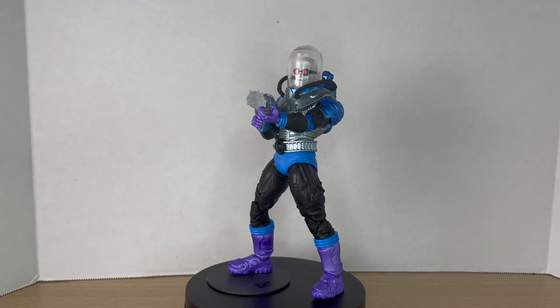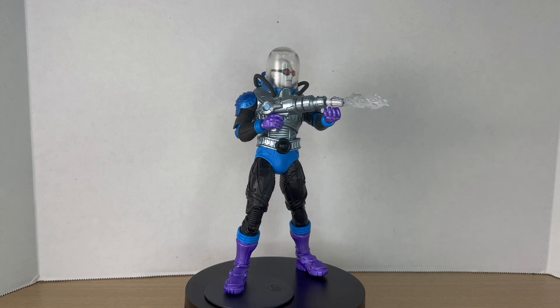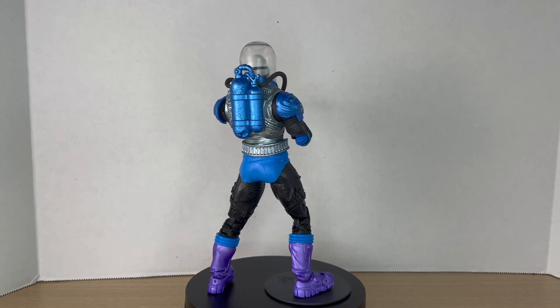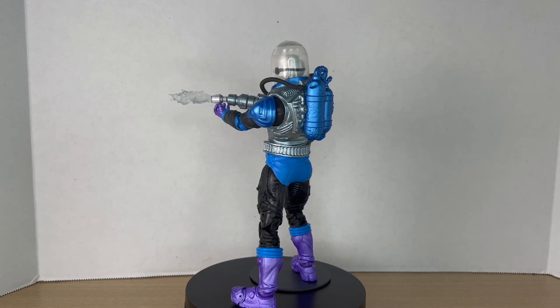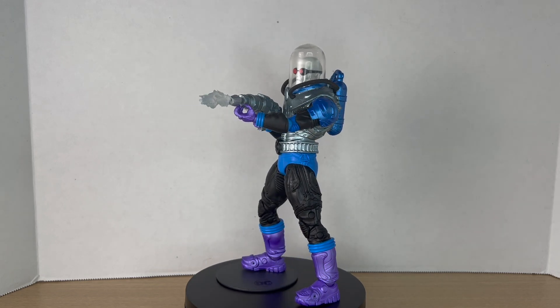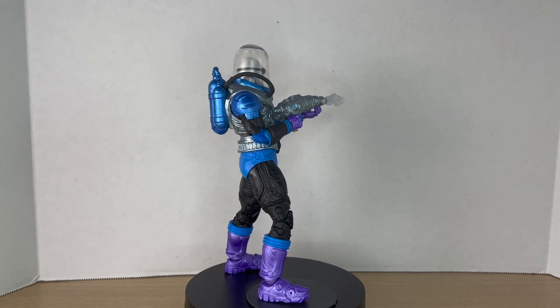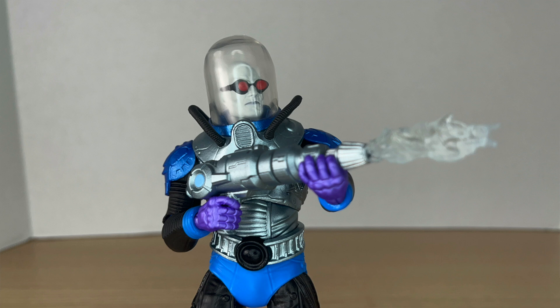Here's Mr. Freeze up on the rotating base, and I have to say this figure is really cool. I absolutely love these colors on this Mr. Freeze — it's so much more pleasing to the eye than the first version. Just throw some color on him and it's a big difference. I love it.